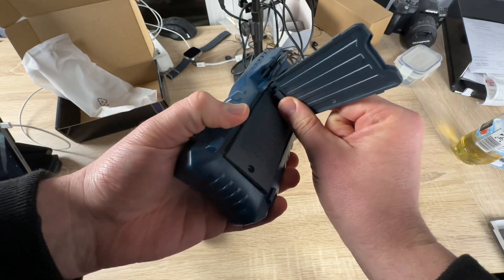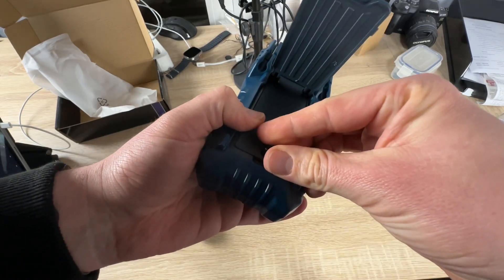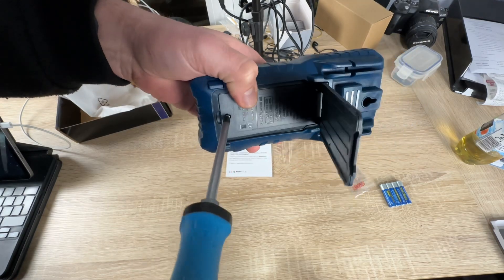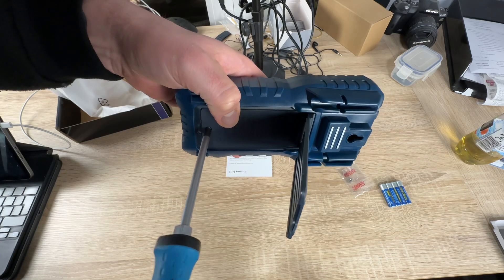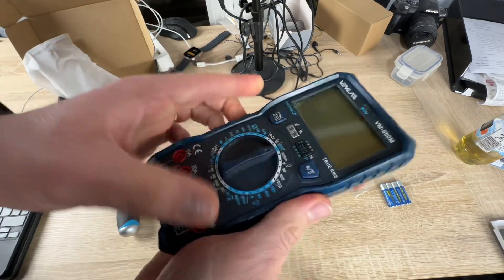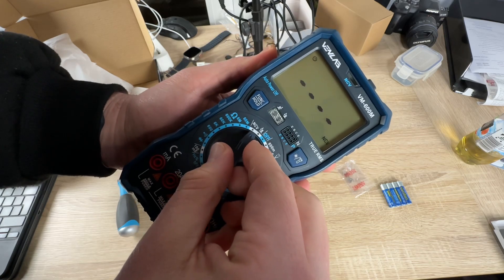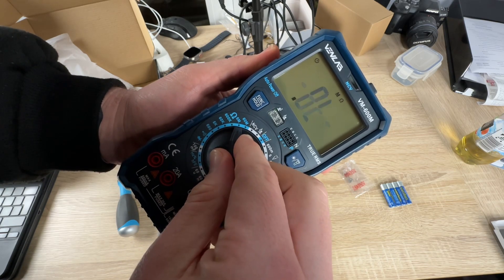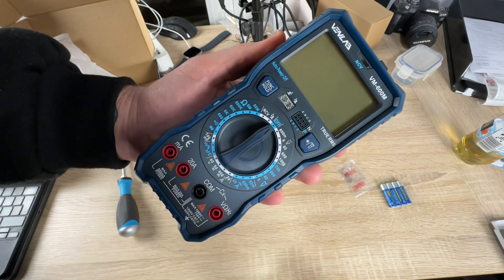The Vanlab VM600M digital multimeter has many user-friendly functions. It supports data hold, a magnet function, a rubber sleeve, a support stand, continuity beeper, automatic shutdown, a backlit LCD display, and a flashlight. This makes it really easy to use in dimly lit areas, and these convenient functions make it easy for vehicle owners, homeowners, and DIY amateurs.